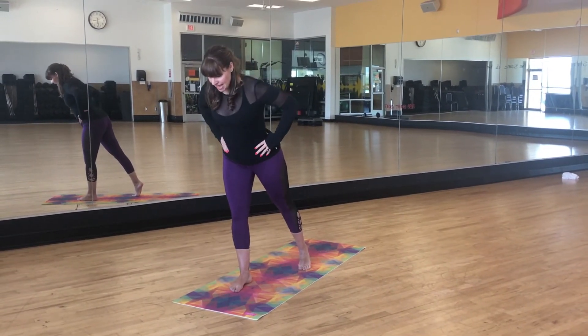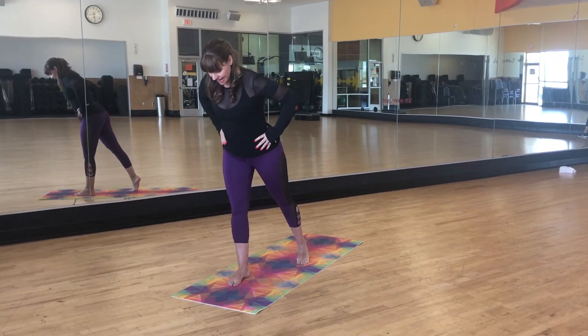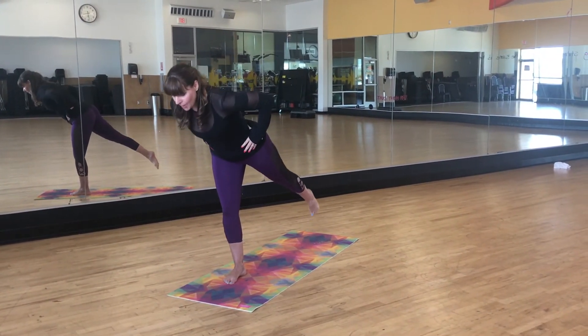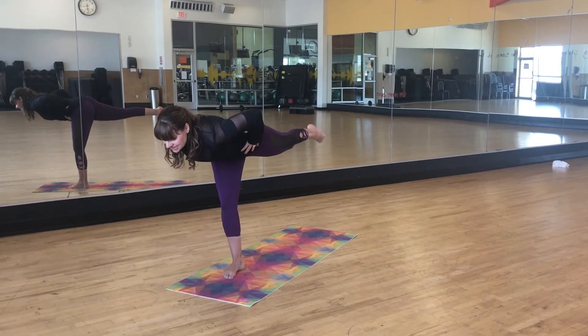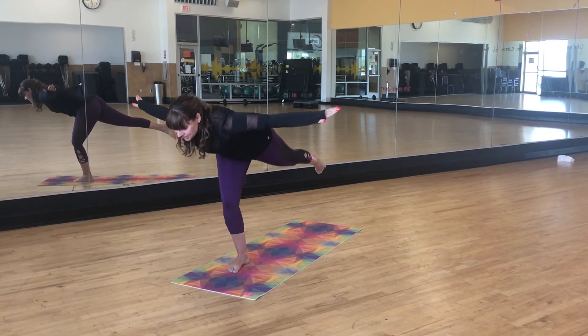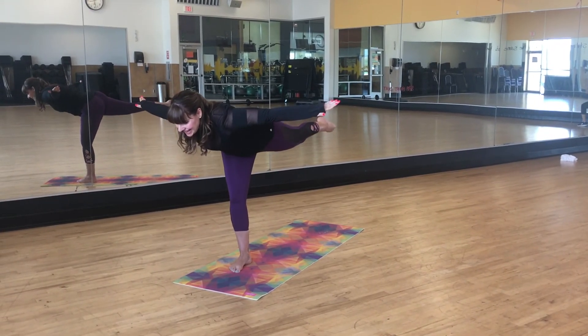Pop that foot back, hinge yourself forward, brace the belly. You can take a little squat there with a foot grounded and then just a pop-up or hinge on over into a nice strong T stand, finding balance here or here. We're gonna drop into a squat and then we're gonna push that leg up.